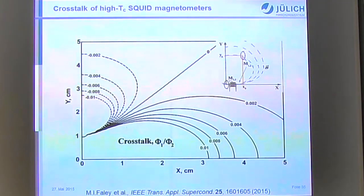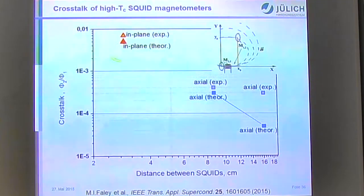We also measured cross-talk between high-TC sensors at different positions, comparing estimated values for in-plane and axial orientations with experimental values. Even when sensors are placed very close to each other, cross-talk was below 1%, which is acceptable for a multi-channel system.